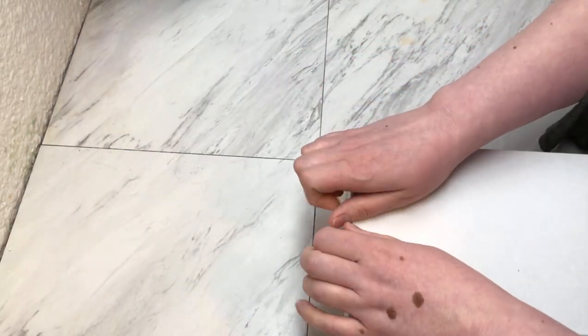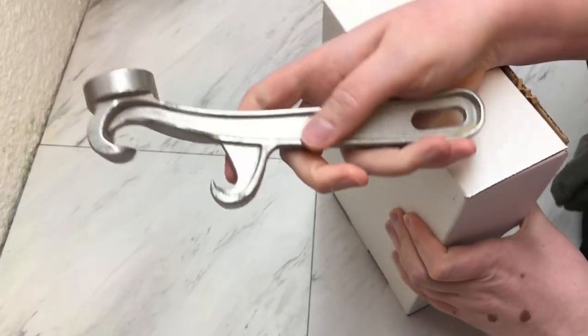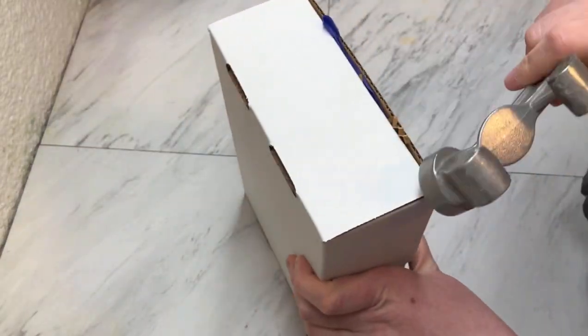For these boxes, I take my pail opener — I guess that's what it's called — and just kind of hit the sides to get to the sharp edges.